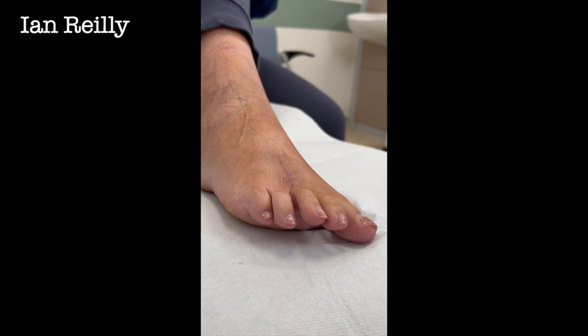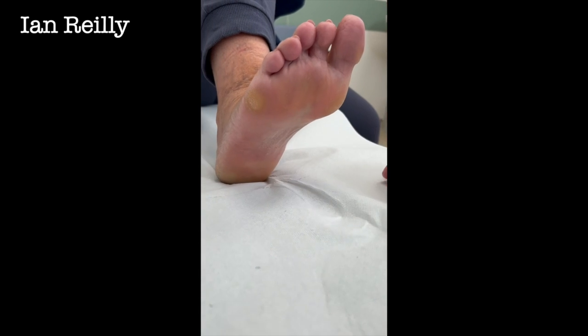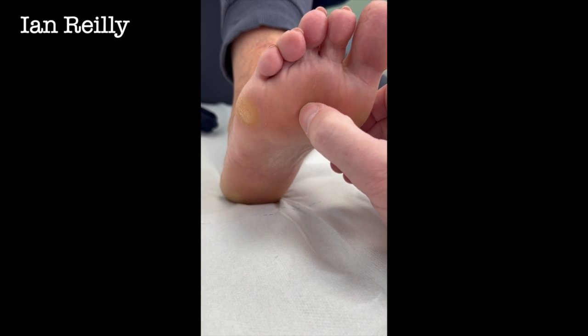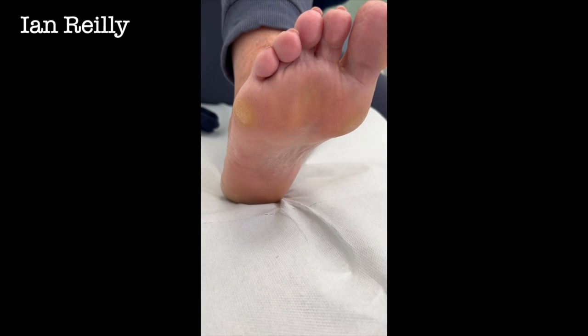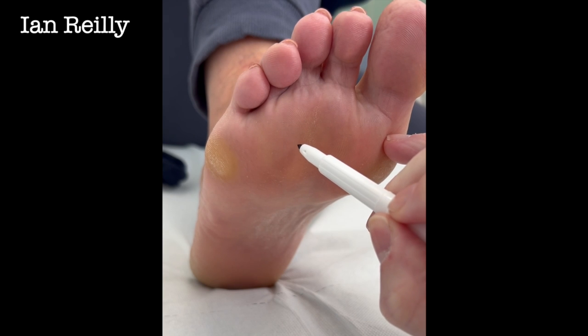We'll make this anonymous so nobody knows it's you. This young lady had a really cheeky lesion — third MTPJ — so it was literally about there.